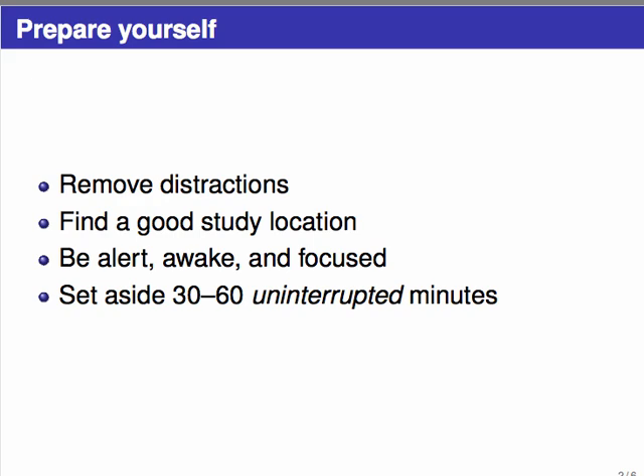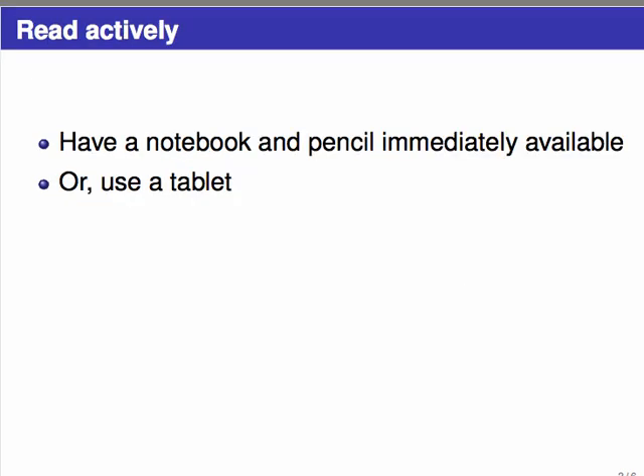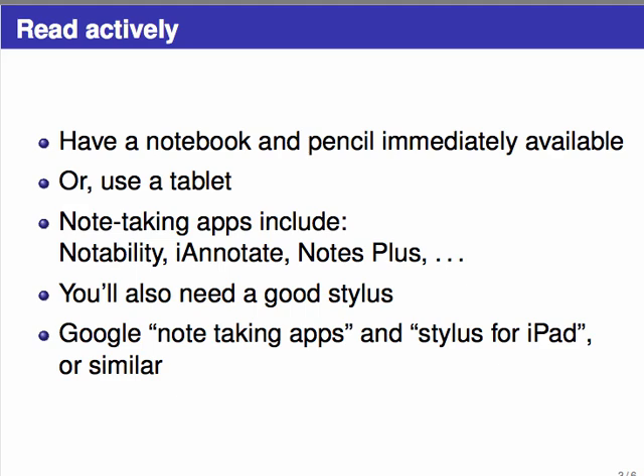When you're actually reading, you want to read actively. The first thing necessary for this is to have a notebook and pencil immediately available for taking notes. Or if you prefer, you could take notes on a tablet such as an iPad, a Microsoft Surface, or a Samsung Galaxy Tab. If you want to take notes electronically there's more to set up, but it can be a really useful way to do things. Popular apps for this include Notability, iAnnotate, or Notes Plus, and you can find more by searching online. You'll also want a stylus rather than just your finger so you can write on the screen.